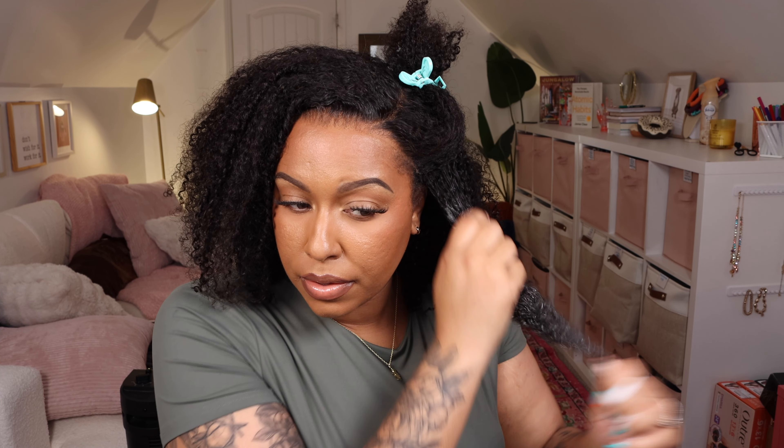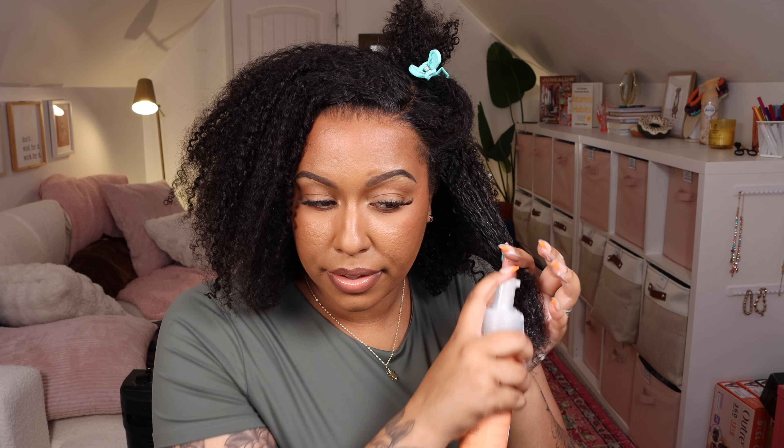So I have my Unbrush here that Miss Chrissy put me on to — it's been going viral. She convinced me to buy it. That's really the only thing you've got to do with kinky curly wigs: define the curls. I'm going to go through and do that.